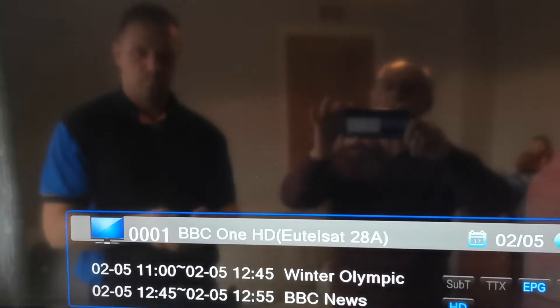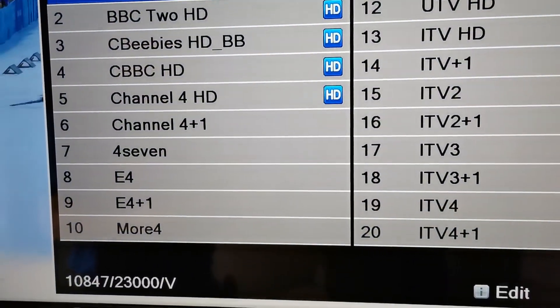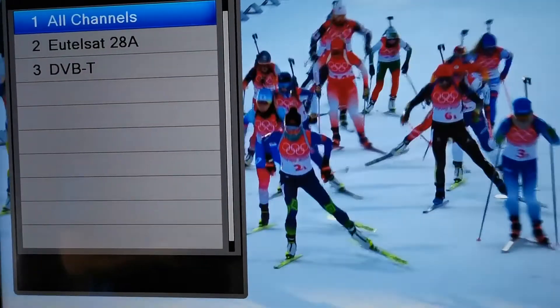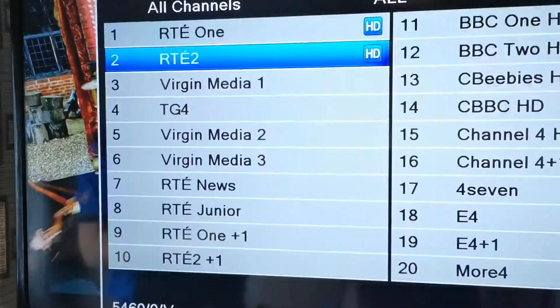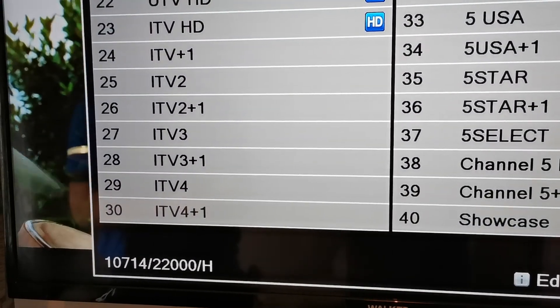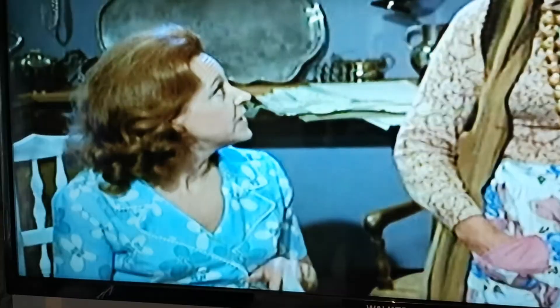Vitek is going to show you how to get the channels back. Press the SAT button, scroll up to 'All Channels,' and press OK twice. Then come back and check your channel list — there you have all your Irish channels. Scroll down to check your UK channels — yes, you have all of them there.